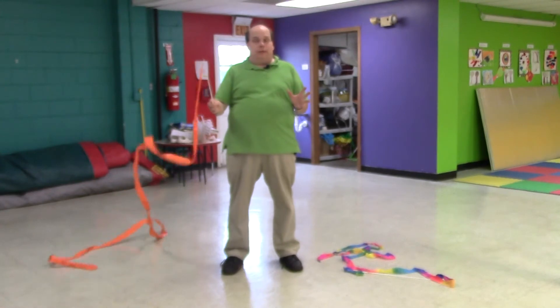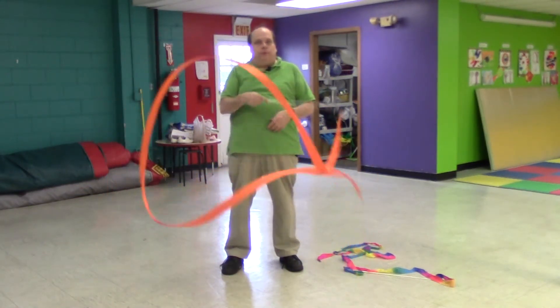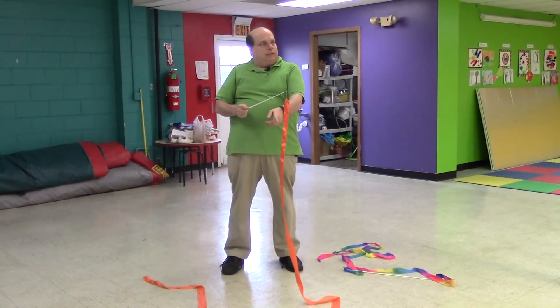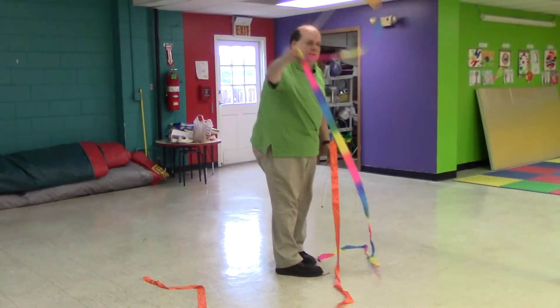The important thing is that all the loops are big. People will end up doing this — it ends up grabbing its own tail and you end up with a knotted mess like this.